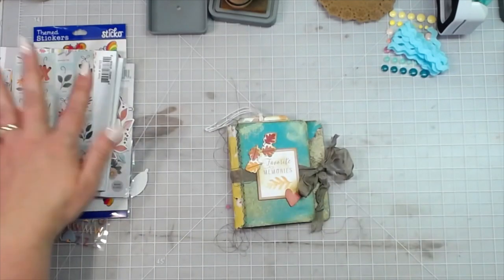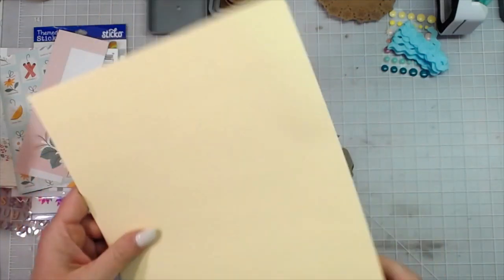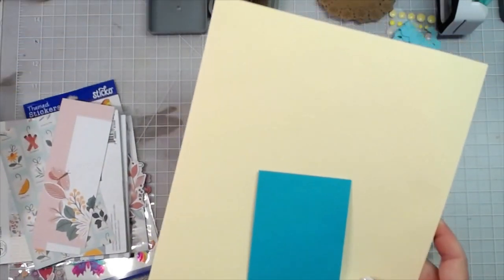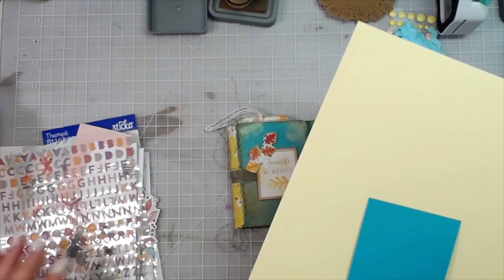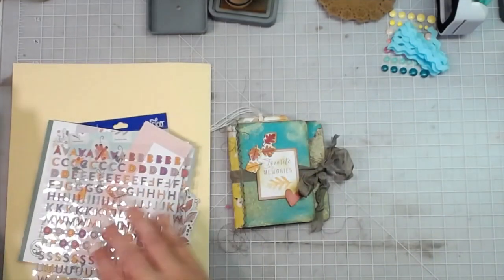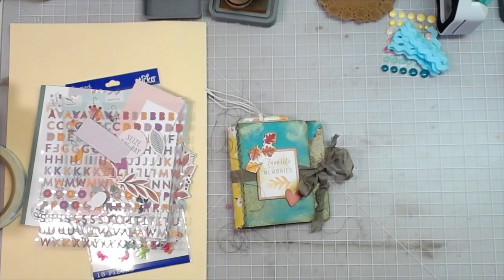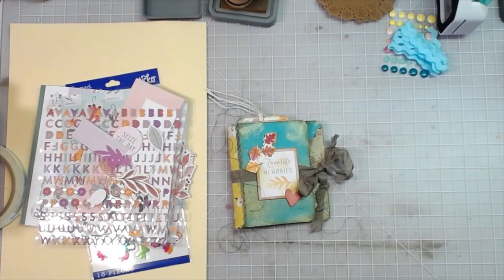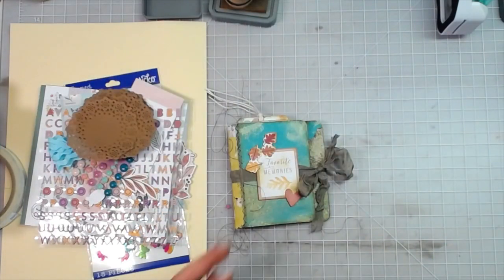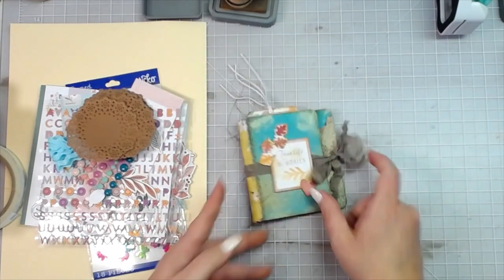You could make multiples of these because you still have plenty of paper, plenty of die cuts, and another whole sheet of cardstock for another base. Still plenty of supplies left over — still have some alpha stickers to use on maybe another project down the road. Plenty of that kit left, and plenty of stuff to do more projects with or make multiples of these for gifts. Y'all have a great day. God bless — see you in the next video. Bye, y'all!